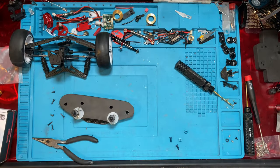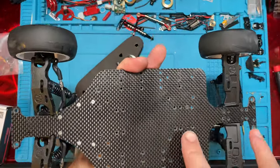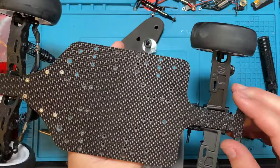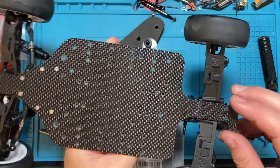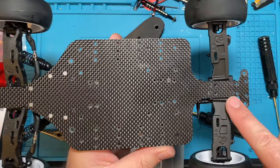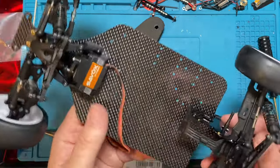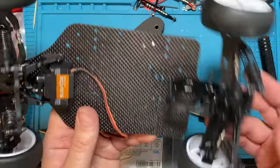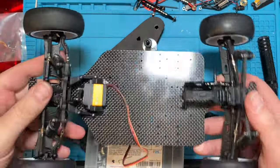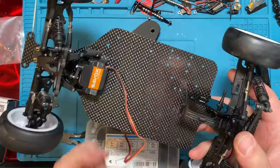Now we're just gonna do the rear. We went ahead and mounted it forward a little bit. The two different sizes are 204 millimeter, which is for the Macalester Mini Late Model sized bodies, and 210 if you scoot it back for Tamiya M chassis bodies. We think we've got a shorter body that we might use, but we gotta figure out what body we want to use first.